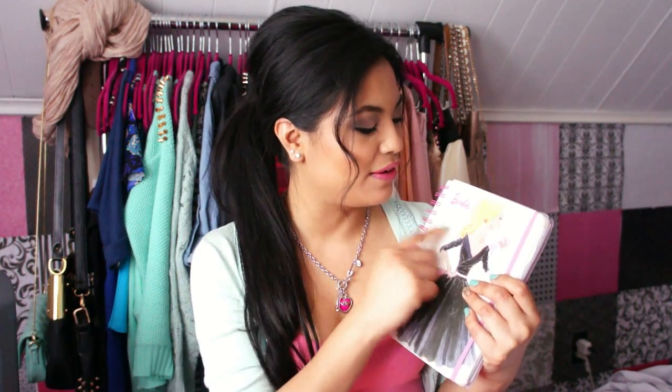This is where I got my inspiration from — this is Barbie and her voluminous hair, even though I don't have blonde hair. She has big voluminous curls, well, a curl at the bottom. So keep on watching and I'll show you how to do that.